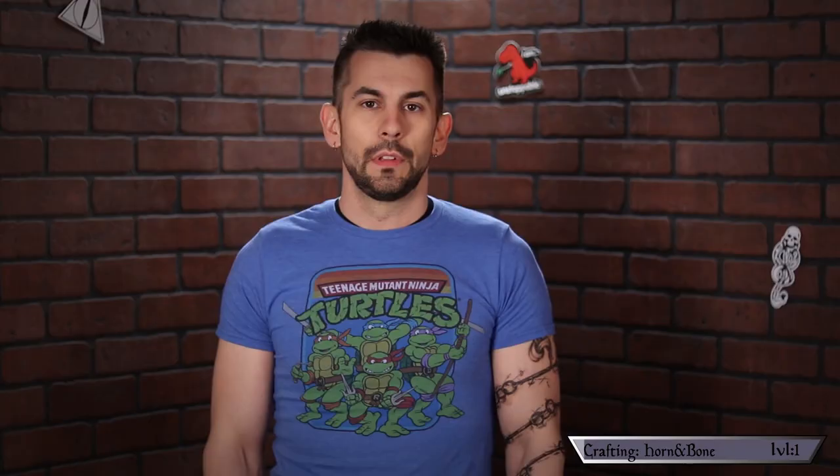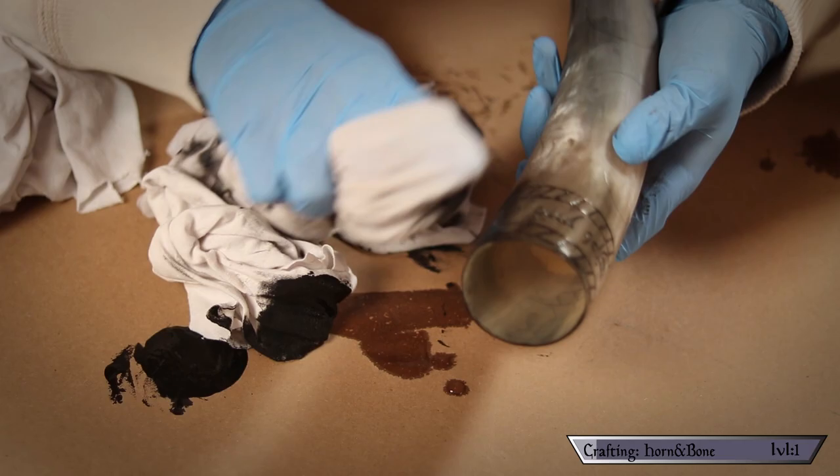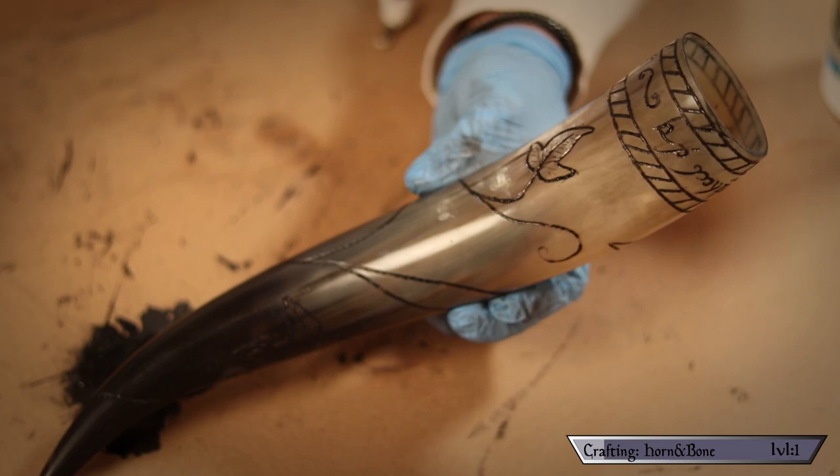Now it's time to add some color to those lines — this is actually really simple. Just grab some acrylic paint and smear it into the carvings, then use a moist cloth to wipe away any of the excess. As you can see, the color stays in the deep grooves. If the paint comes out of your carvings, it just means you need to carve a little bit deeper.